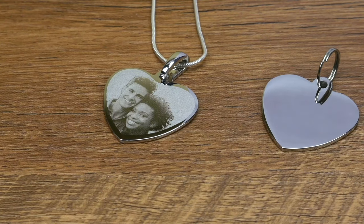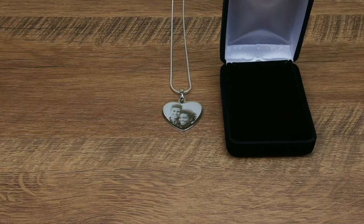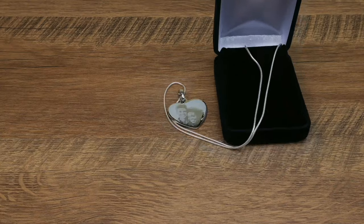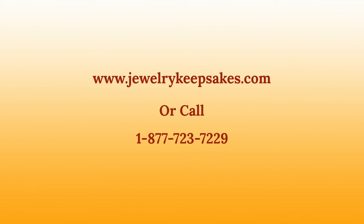And when you receive your pendant, you'll know it's from us by the clean and crisp design of the jewelry box it comes with, along with the black presentation box inside. With all these reasons and many more, we think your next jewelry purchase should be here with us at Jewelry Keepsakes, where we make sure you get the quality and service you've been looking for.